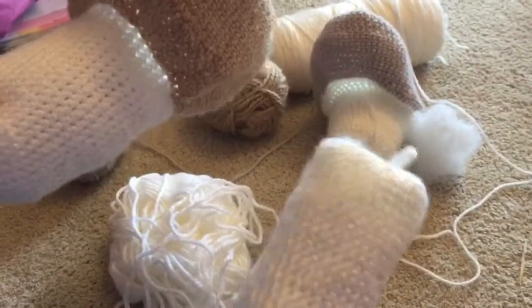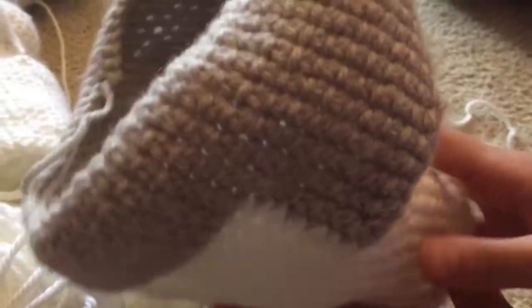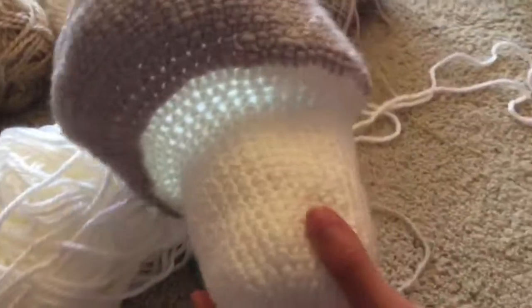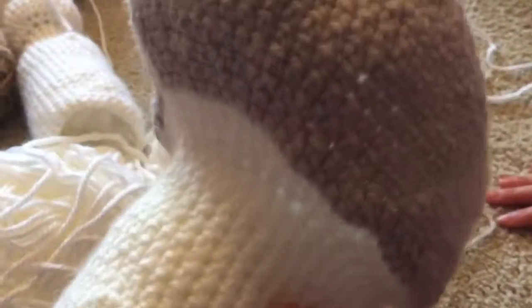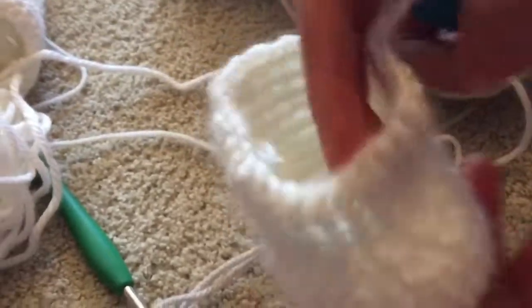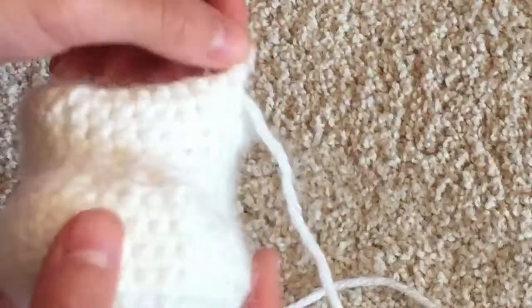These guys are going to be able to stand as well. This is Echo — her backstory is we got her when she was a puppy from a breeder, and she's going to have a little white stripe going up here. She just turned three, so she's going to have brown eyes. This is her paw — I started it last night but didn't really have time to work on it, so that's her paw right now. It's not stuffed yet.